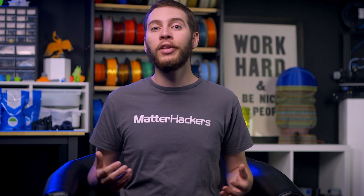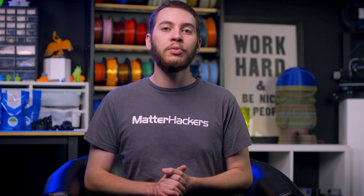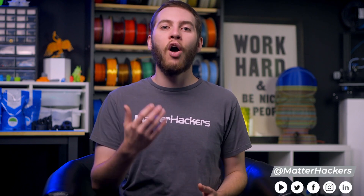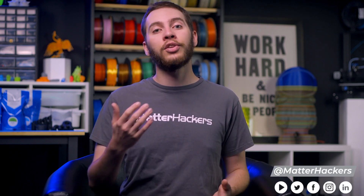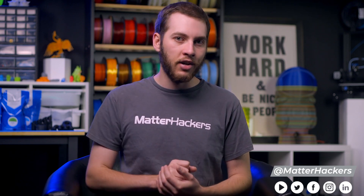IDEX is the feature that put BCN3D on the map, and when it gets down to it, there's no other printer quite like these three. Hopefully you now have a much better understanding of the differences between BCN3D's latest innovations and can make an educated decision when choosing your own. If you enjoyed this video, be sure to subscribe to the MatterHackers YouTube channel and find us on all your favorite social media platforms. To learn more and to order your independent dual-extrusion BCN3D today, go to MatterHackers.com.